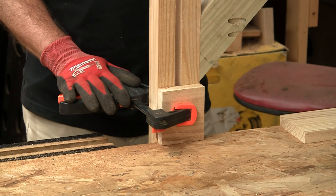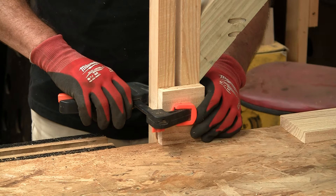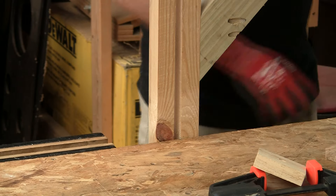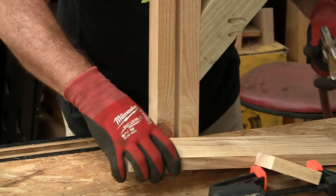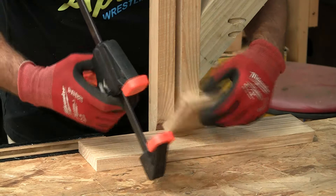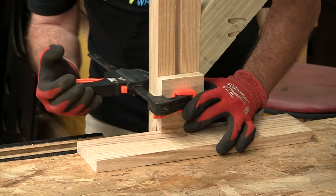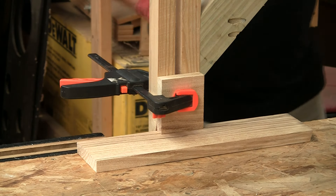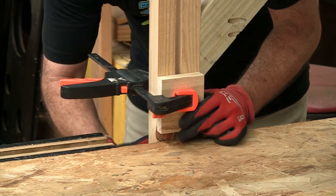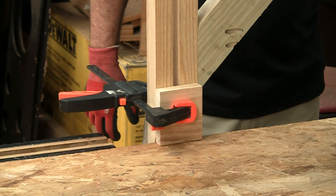Once you've maxed out your router bit's depth, you can drop the whole assembly, pull this out, get rid of your router, drop a little spacer in there, and put this back on. Then undo the knobs and gently drop that down — works like a champ.